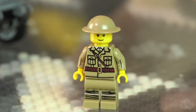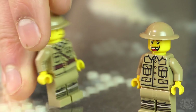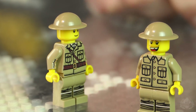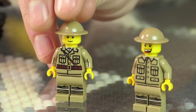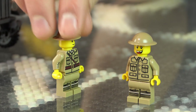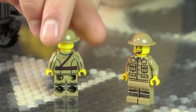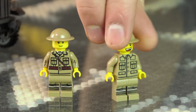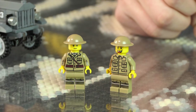I have two different minifigures here with printing. I didn't do side printing this time, but I tried out a newer technique with these figures. They were originally in the QF 13-pounder kit — we really liked these figures and they're pretty simple to produce. Got some cool arm printing front and back, and leg wraps on the front and back — a nice simple basic World War One British uniform.